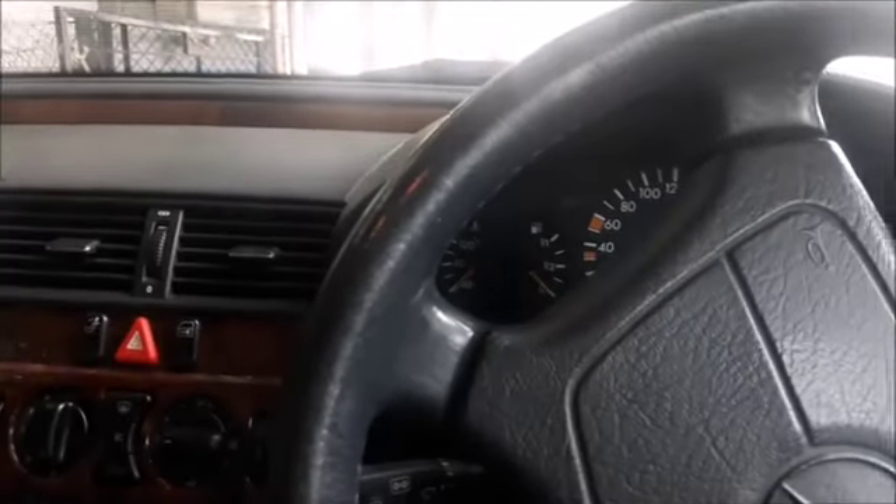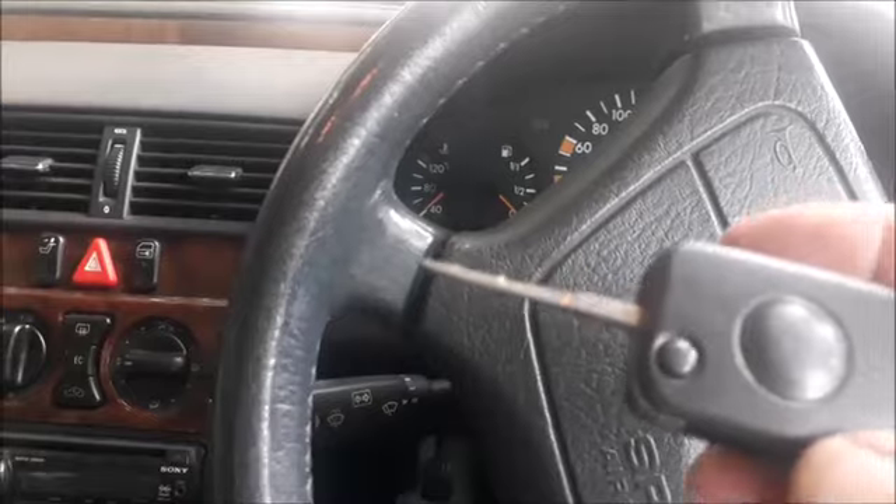This is how you synchronize your key with your car. The light will also come on automatically when the car is open. Hope you find it helpful for those who don't know how it works.